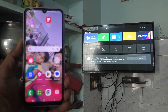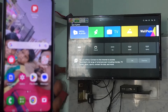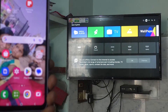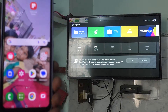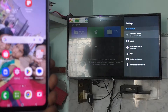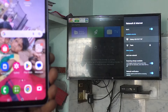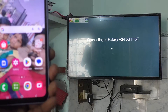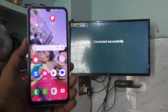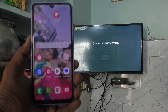Then go to your TV and select Settings. Here I have used an Mi 4A Pro Android TV. Go to Settings, then go to Network and Internet, and you will see the signal from your phone. Just click it and your phone will be connected to your TV through hotspot. Yes, connected successfully.